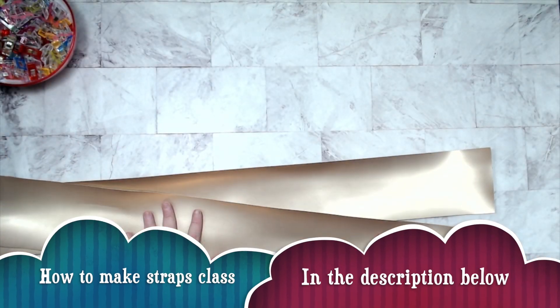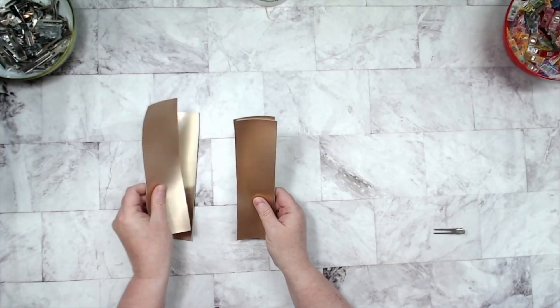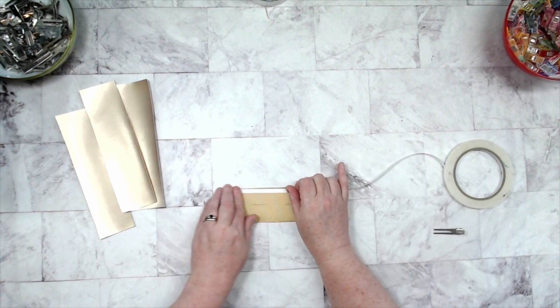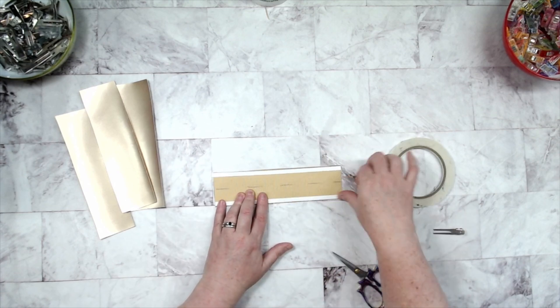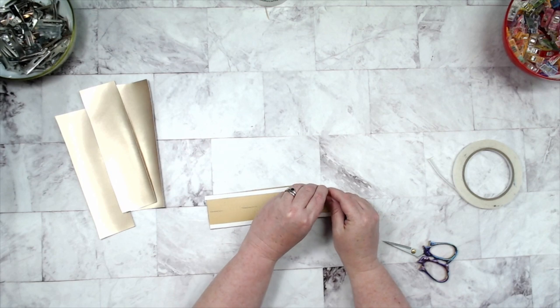I'm going to go ahead and make my straps off camera. If you need a class for that, it's down below in the description. To make our connectors, I've already gone ahead and drawn a one-inch line down the middle. I'm going to take some double-sided tape — you can definitely do this on a domestic machine as well, as we will not be sewing through this double-sided tape. You're going to fold those long edges into that center line.